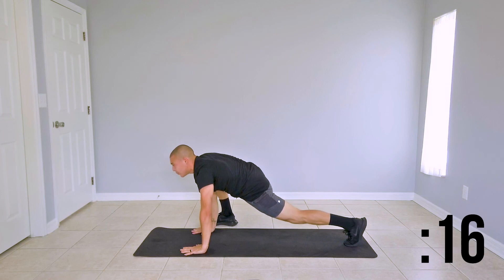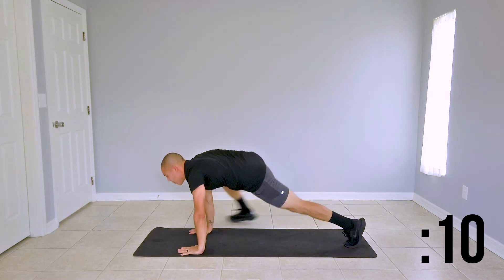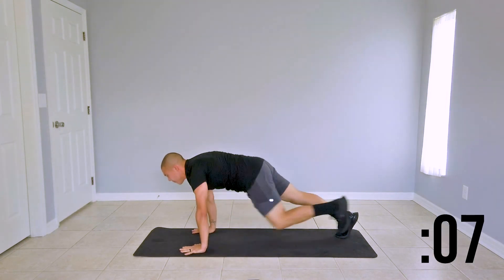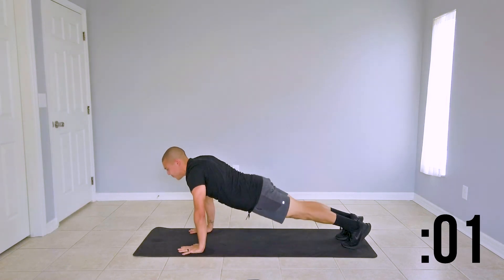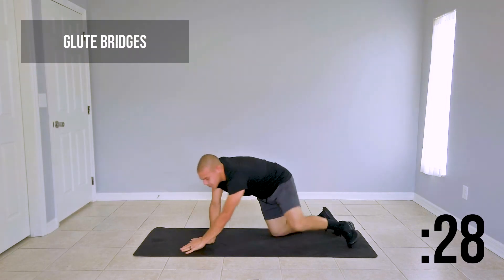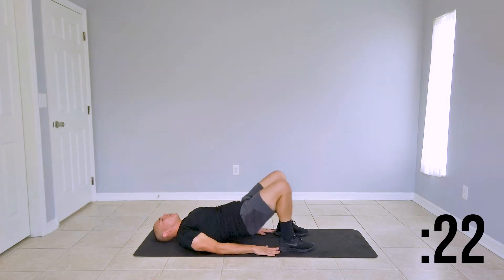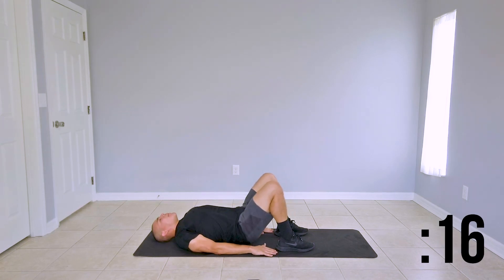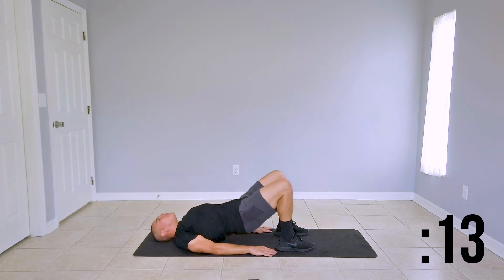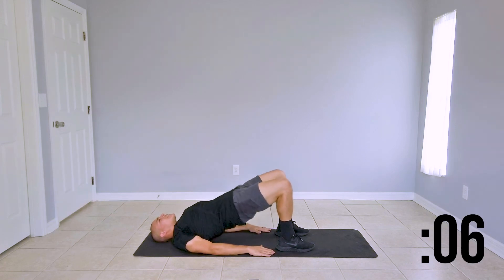Keep your core engaged and keep your booty low. Last couple of seconds here before we turn it around onto our backs for some glute bridges. Turn it around — on our backs, knees are bent, arms are out to your sides. Glutes fire up — come up to the top and engage them at the top, hold for a second and drop. Bring them back up. Nice glute activation at the top here. Last couple of seconds of this move.